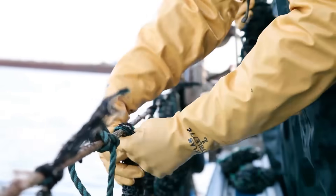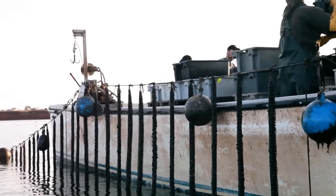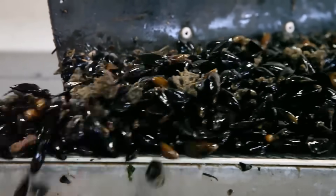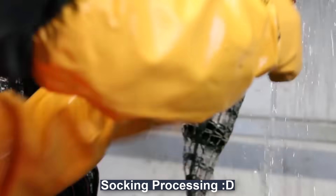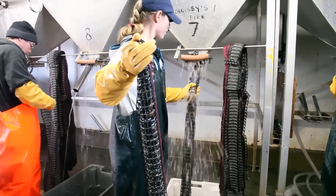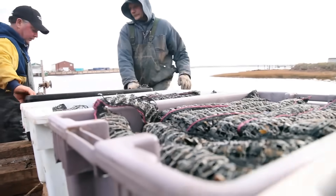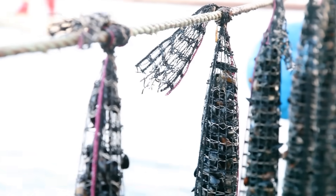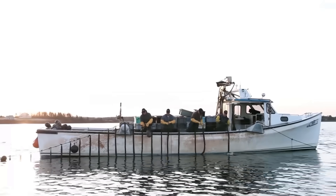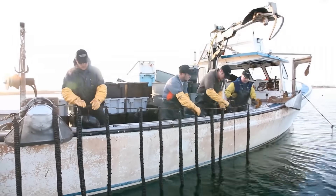At the sea surface, the backbone usually extends across about 110 meters and carries the dropper ropes. Depending on the water depth, each rope can be up to 20 meters long, and the backbone can carry a total of 2.5 to 3.5 kilometers of droppers.